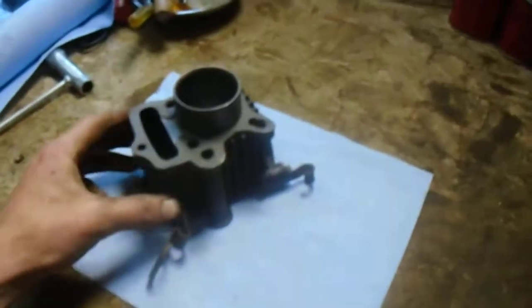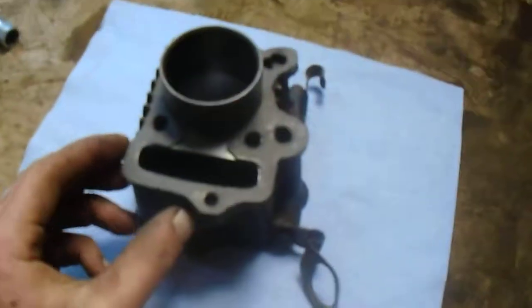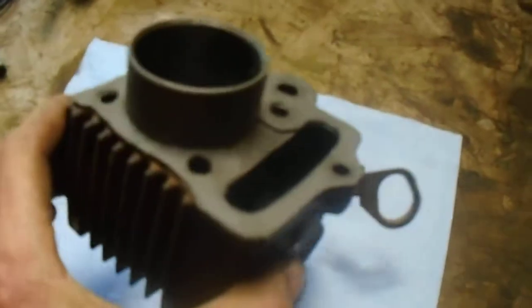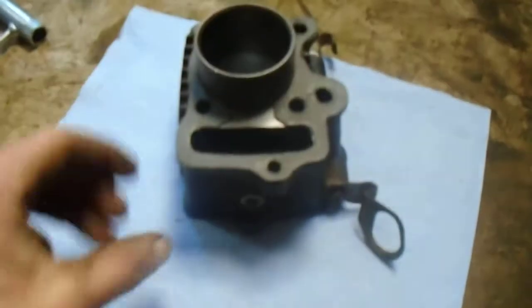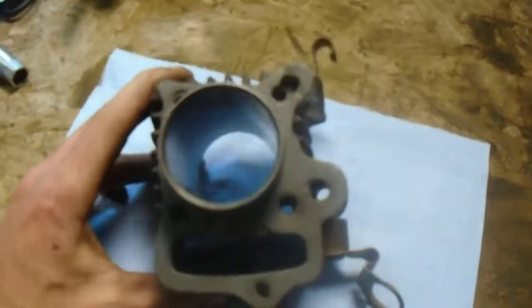Here's the cylinder and head off of the C70. After I ordered the parts, I decided to try making my own gasket, which turned out pretty damn good — thanks to some tips and tricks from other YouTubers on making gaskets.